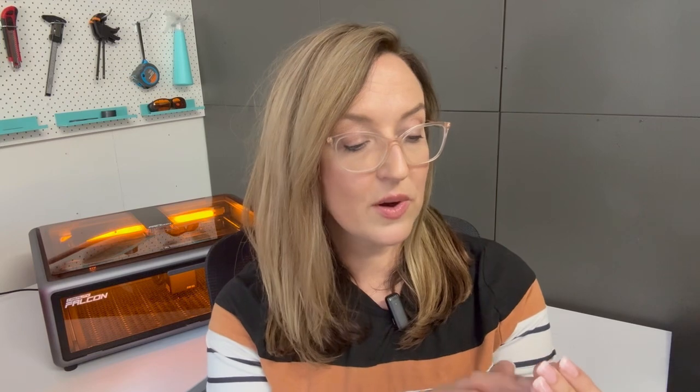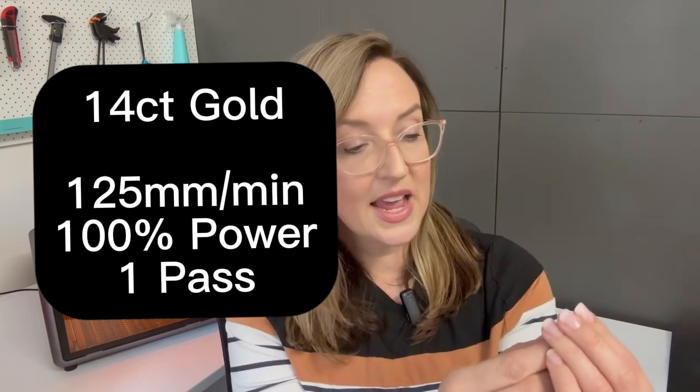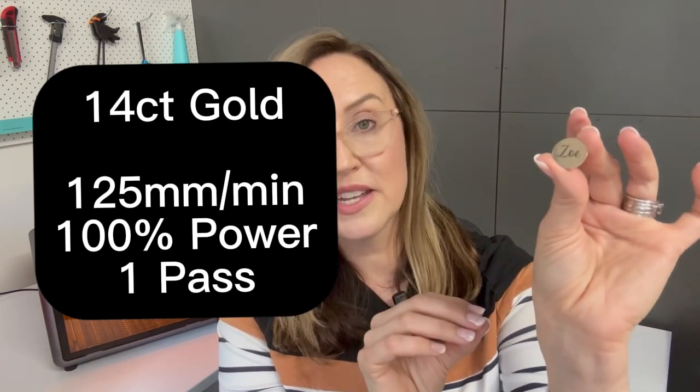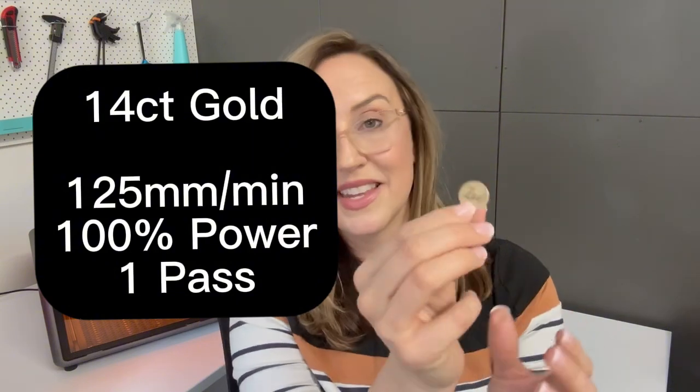Not only sterling silver but also 14 karat gold. I was really impressed with this one because when you hand stamp gold it is very, very hard to make a mark even when you're hitting it with a brass hammer. So I was impressed that the result came up as clear as those softer metals. This one was 125 millimetres per minute, and I'm so impressed — very, very fine detail, just as crisp as the other results. Very happy with gold.